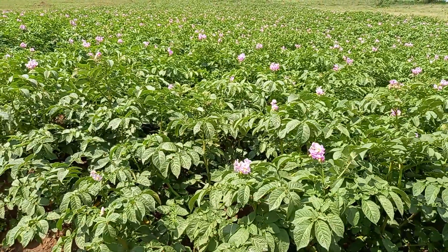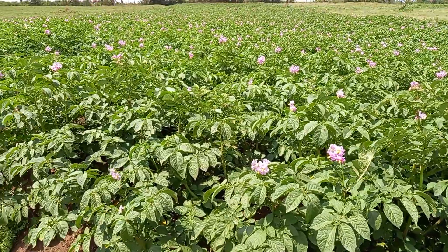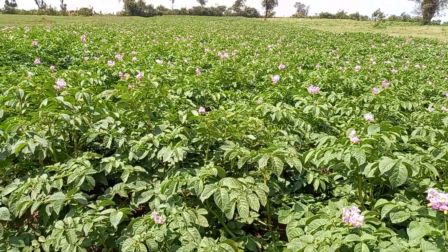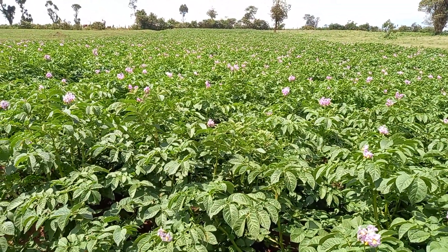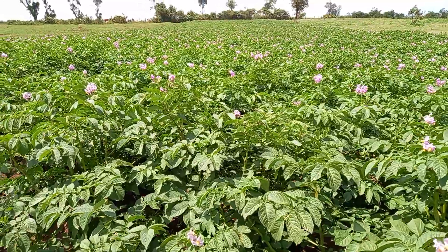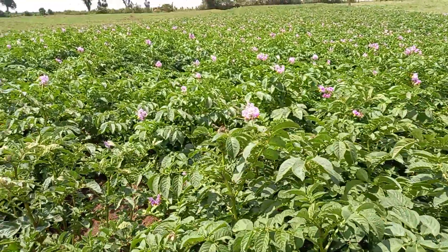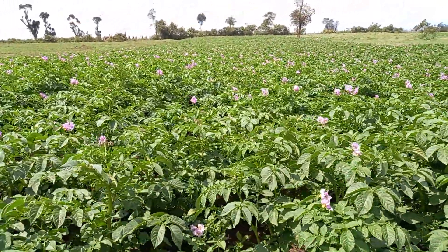Welcome again to this channel. Today I want us to learn how to identify the best seed potato variety. Number one, as you can see, they have uniform plant height — so when you plant them in the field, you'll find the height is uniform.